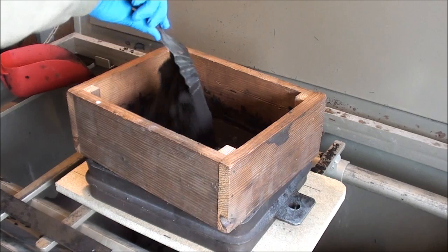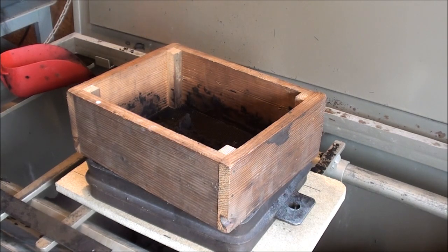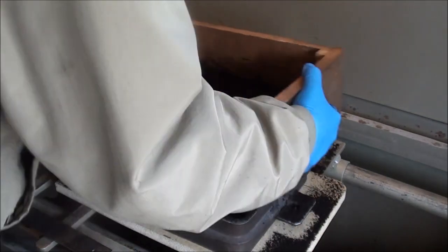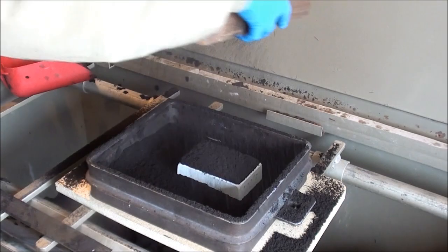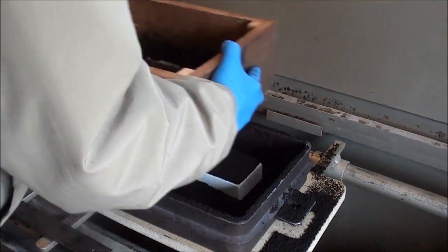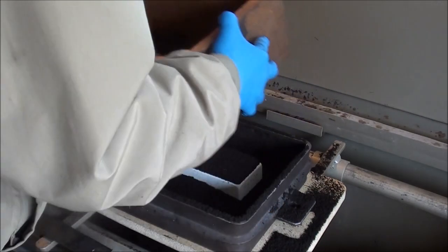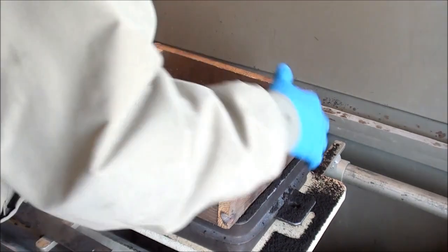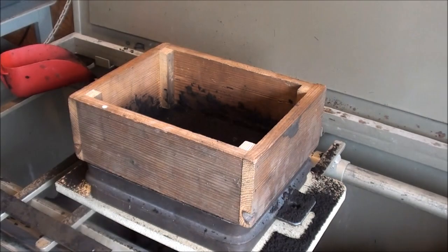All I do is put a couple of scoops of sand. See how nice that comes out? Then I pick out the ladybugs that are in the sand and throw them on the floor. I think I'll put a little more fresh stuff in there.